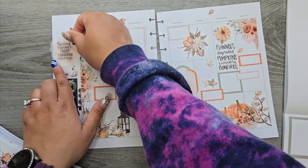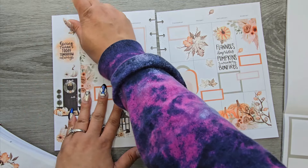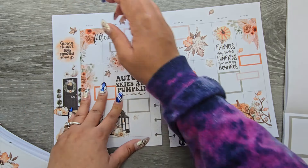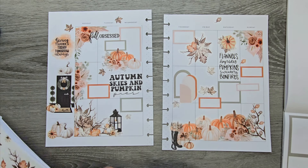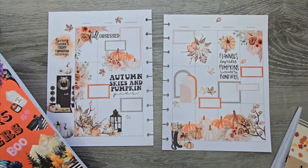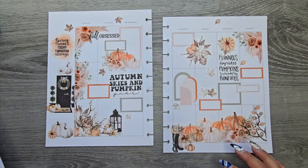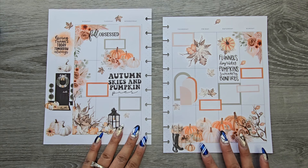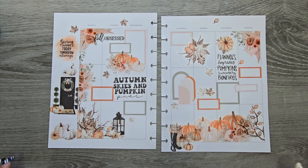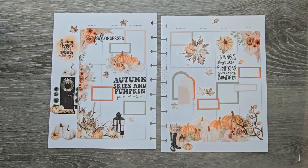And then we have a nice quote we can add over here as well. We used Autumn Allure and then Autumn Days — paired those together, two different sets of stickers. I feel like they went together really, really well. Katrina, I so hope that you love your spread.